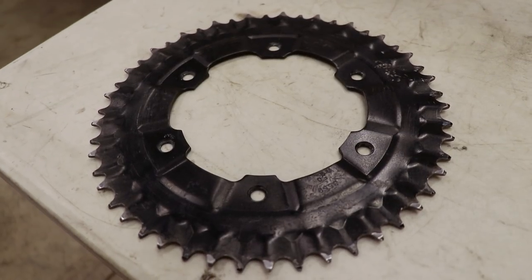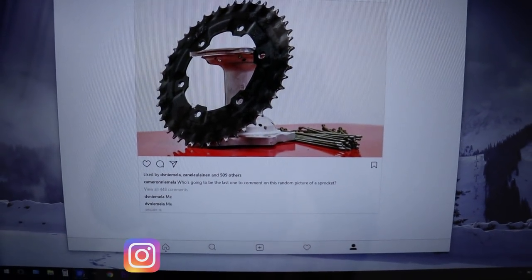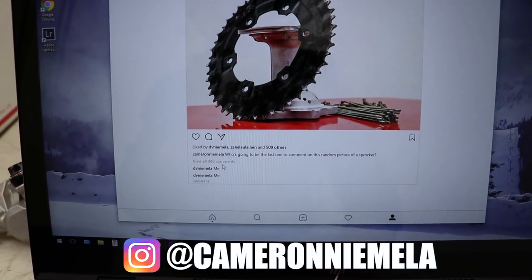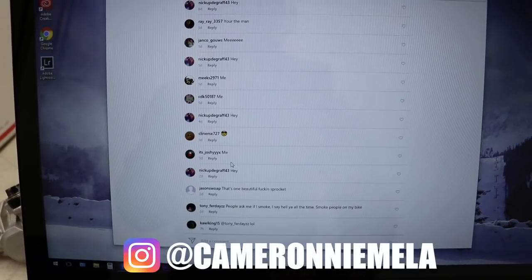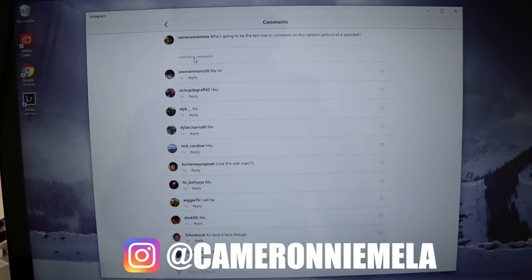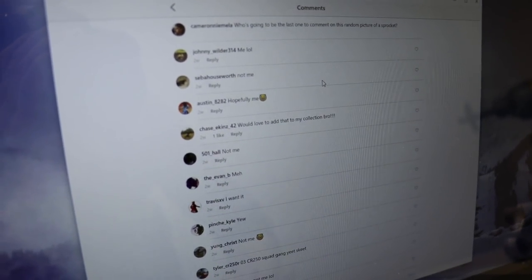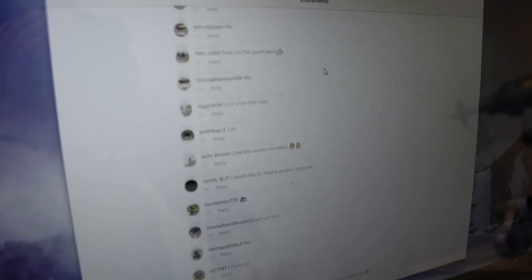Here's that sprocket I was referring to. I had posted up this picture on Instagram, and to enter the giveaway all you had to do was post a comment on that picture. I've loaded up all the comments and I'm just going to scroll up and down the page a few times — whatever comment the mouse lands on, you are the winner.